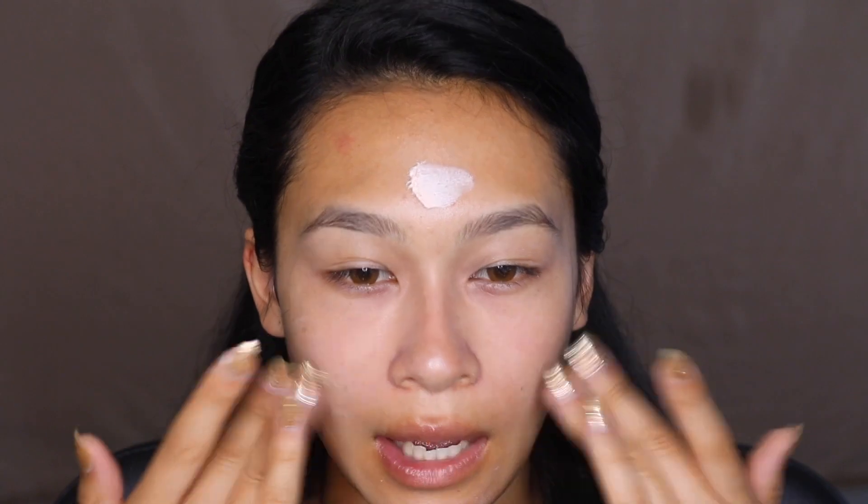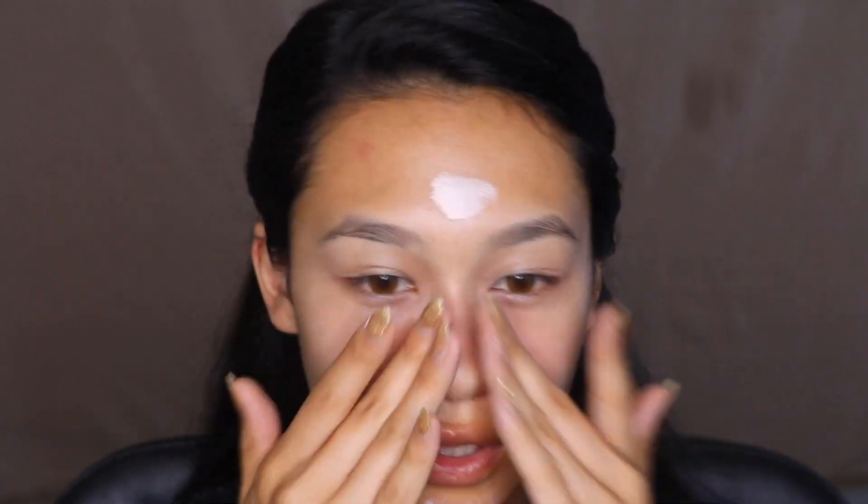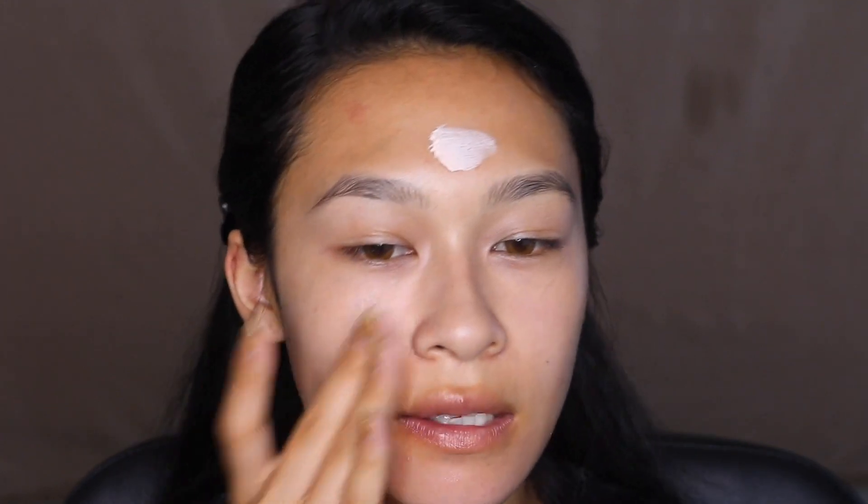I heard the ELF primer is a dupe for Tatcha, but I've never used it until now. So far I can tell it's blending out a little more clear — Tatcha has more of a white cast, so this already seems to go on more clear. So far so good; it honestly looks flawless on the skin.